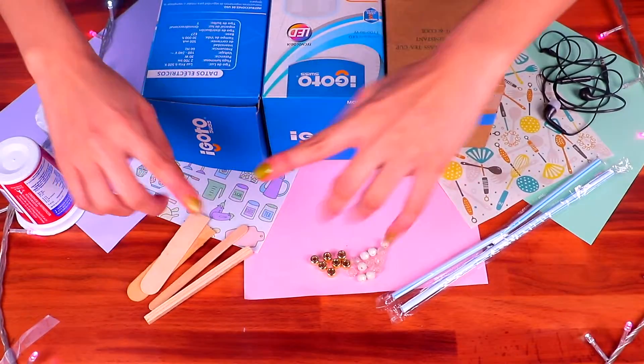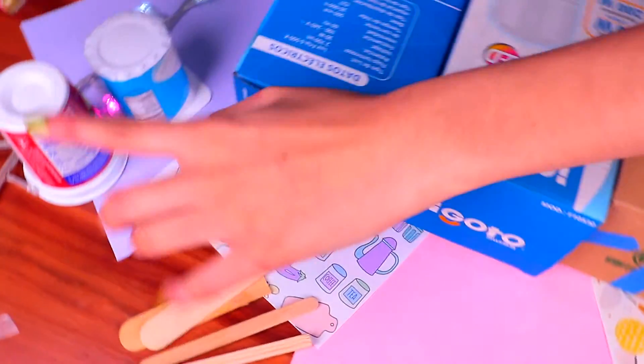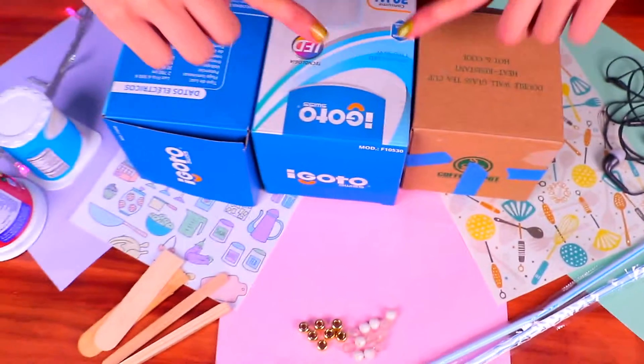Hello, my craft and decor friends! Welcome back! I'm Shawn and today I have another special video to improve Barbie's dream house. I'm gonna show you how to make a super neat kitchen with everyday materials.